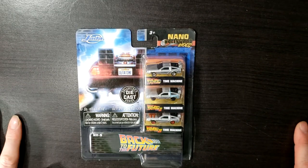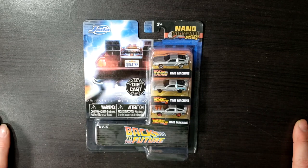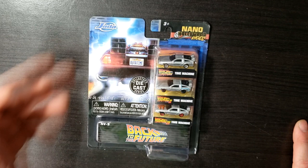Hey guys, welcome back to Comageddon Collectibles. Today we're taking a look at the Nano Hollywood Rides Collectors Diecast Series from Jada.